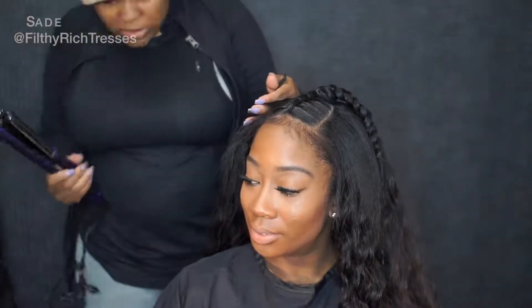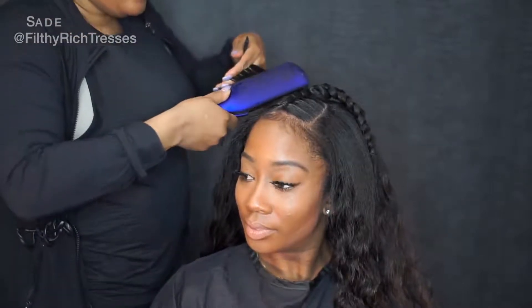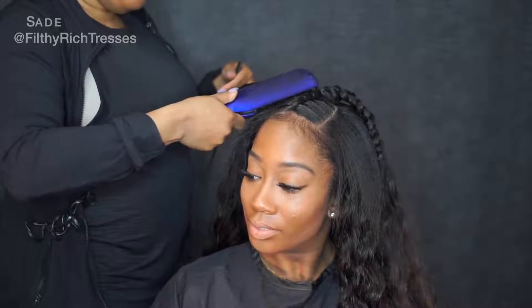I'm going to deep wave her leave-out to kind of blend it in with the weave a little bit.